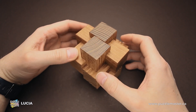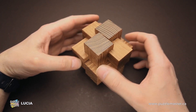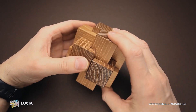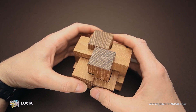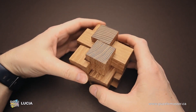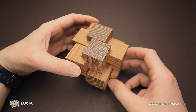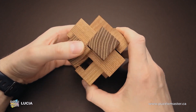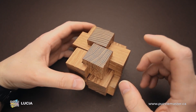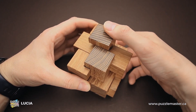First of all, grab the part in such a way that the piece you can move up will be on the left. The puzzle looks exactly the same from each side, so you just have to find the correct side where you have to start. You move this piece up, then you grab the bottom piece and move it one step to the front. You have to align all parts properly or they won't be able to move.